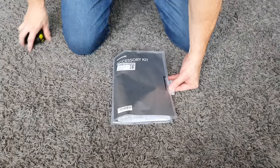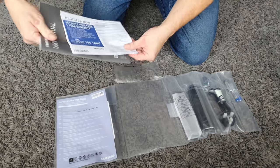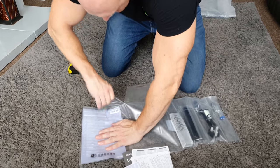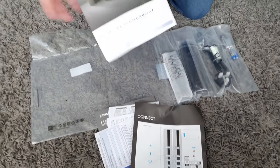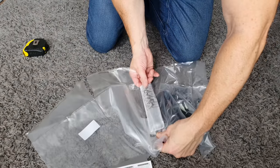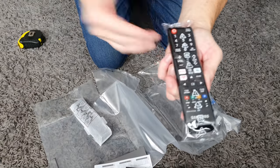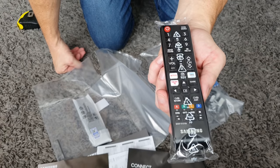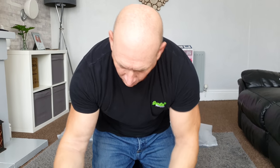Next up, let's take a look at the accessory kit. I do like the way Samsung does this — it's all neatly laid out. So we have our user manual and some other sheets of paper, including a layout of the connections. Good news here in the UK is that we get two remote controls. The first is your basic one — it has some shortcuts on it, a nice little remote that does all the jobs.